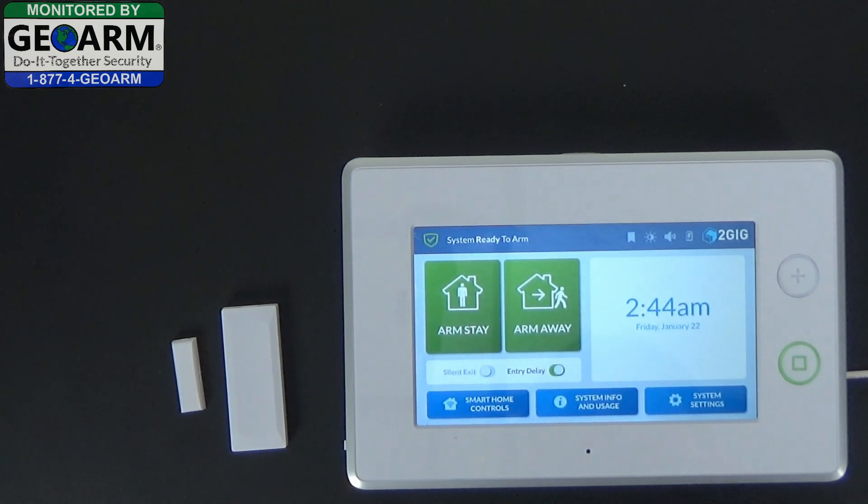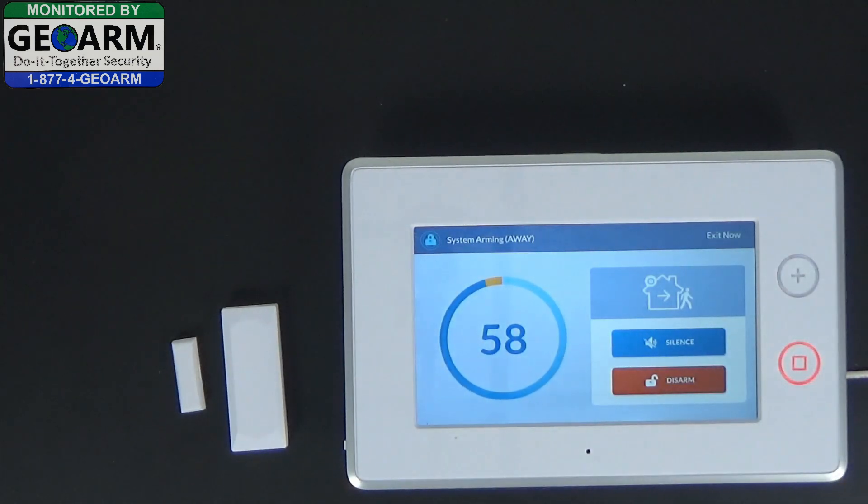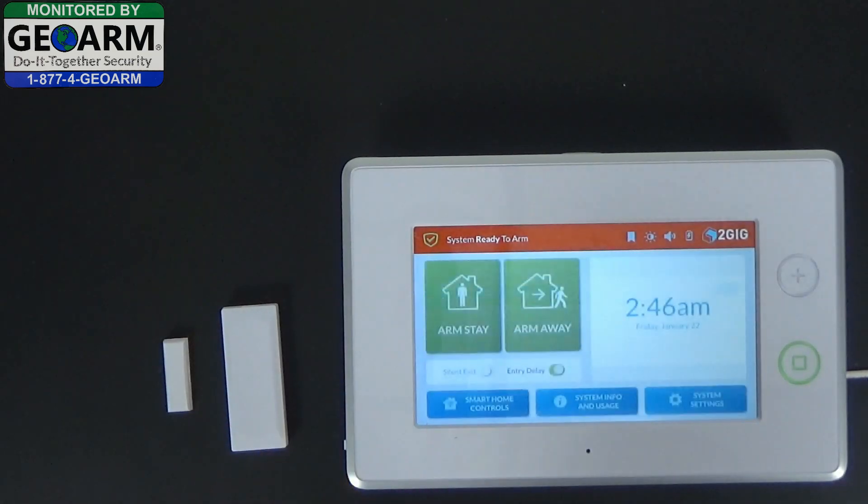Now we'll check to make sure it is on that instant perimeter by selecting arm away. Arming away — exit now. And that's how you program the 2GIG-DW10-345 with an instant perimeter setting into the all-new 2GIG GC3 wireless security and home automation system. Please make sure to subscribe to our YouTube page and view our blog at DIYSecurityBlog.com. If you need to reach us by phone, our number is 1-877-443-6276.